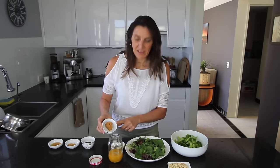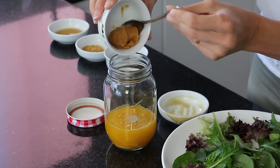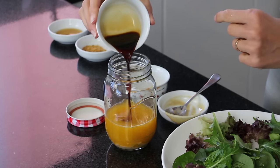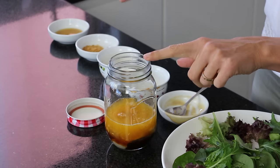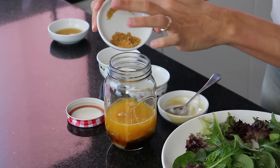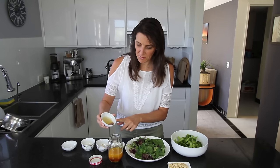Next I'm adding in 1 tablespoon of white miso paste. I'm also adding 1 tablespoon of tamari — you could also use soy sauce or some Bragg's aminos. If you're allergic to soy you could use some coconut aminos instead. I'm also adding 1 teaspoon of coconut sugar — you could also use some raw sugar if you prefer.